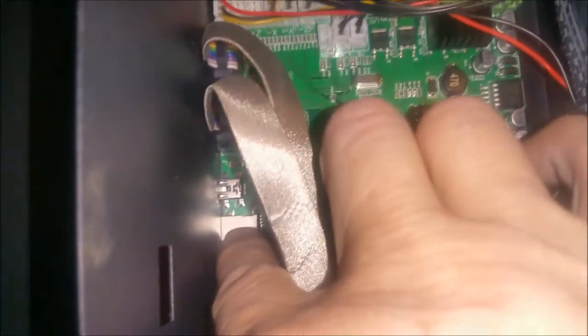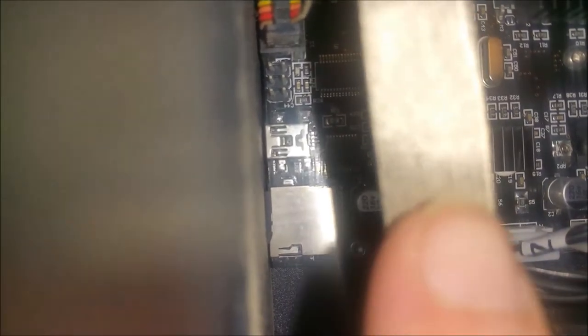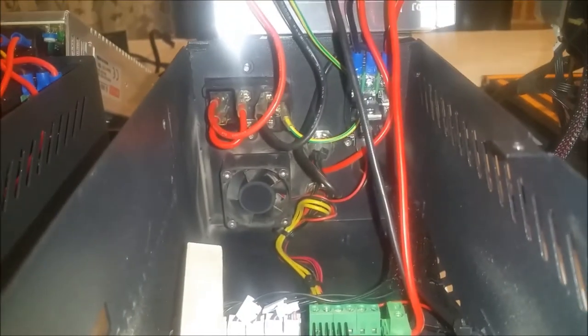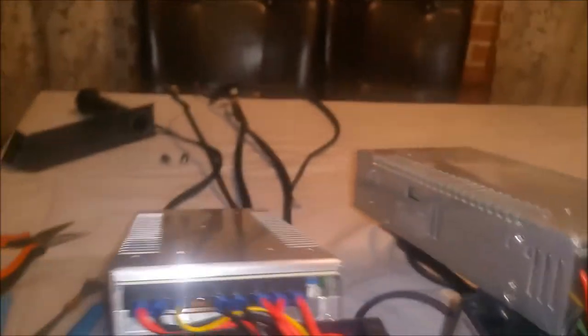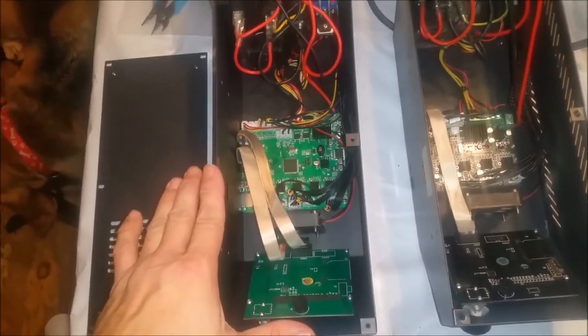On the CR10S you'll notice the USB and micro SD come right outside of the case, which is nice because you don't risk getting the card slipped inside, unlike the original CR10 where they are recessed quite a bit. Other than that, everything else is the same — we have our MOSFET on the back to power our bed and the same basic setup for everything else. The CR10S does have one extra cable coming out of the printer for your filament runout sensor, and besides that the wiring should be identical.